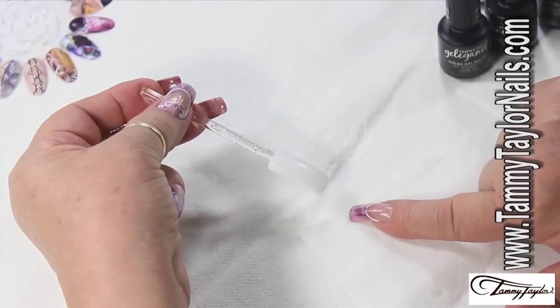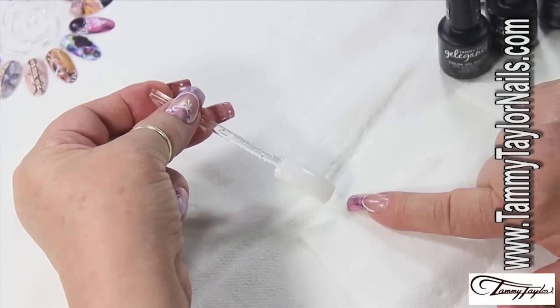Okay, back again. This is the second design with the aquarelle technique.